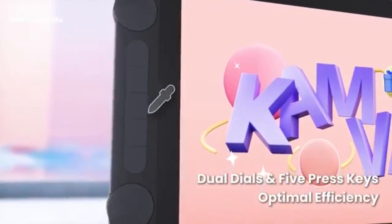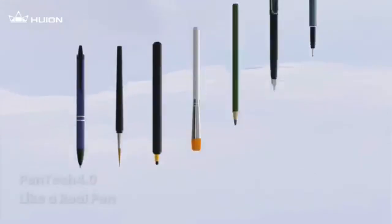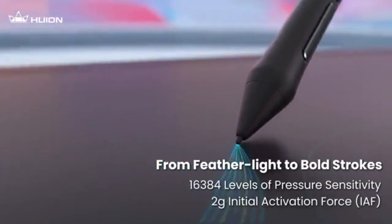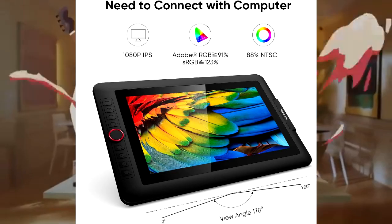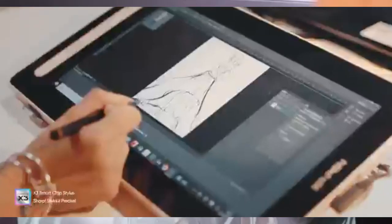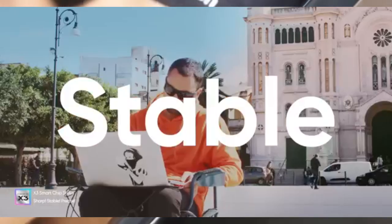Screen and Display: All three tablets offer a 13.3-inch screen size, which is a sweet spot for both portability and workspace comfort. The XP-Pen Artist 13 2nd Gen delivers a full HD resolution of 1920x1080 paired with a fully laminated, matte-textured anti-glare screen, offering great viewing angles of 178 degrees and reducing parallax effectively. The Huion Canvas 13 Gen 3 steps this up slightly, still using a 1920x1080 resolution, but its anti-sparkle canvas glass adds a tactile feel more like real paper.